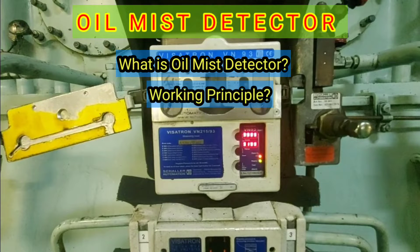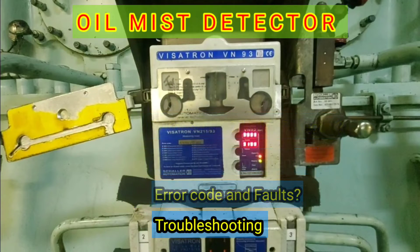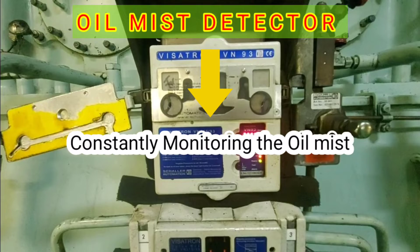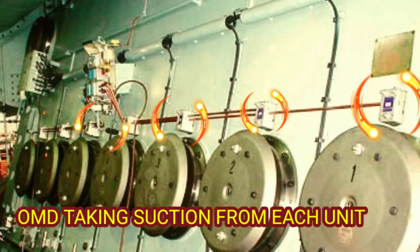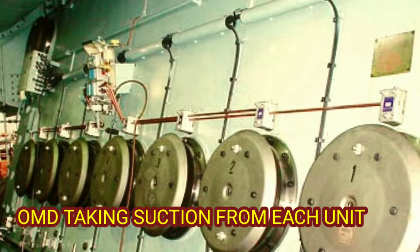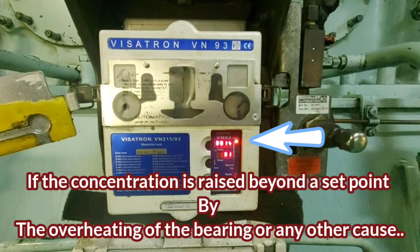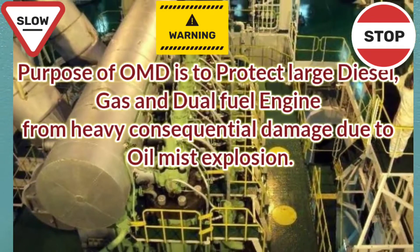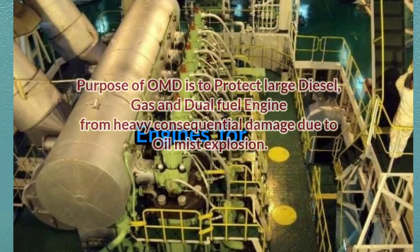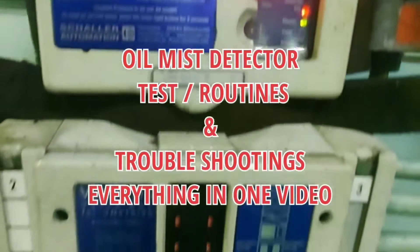Its working principle, its advantages, the maintenance course, forces, and troubleshooting. The oil mist detector (OMD) constantly monitors the oil mist concentration in the crankcase and indicates the mist level. If this mist level is raised beyond a set point due to the overheating of a bearing or any rotating parts, it immediately gives alarms and slows down or shuts down the engine.